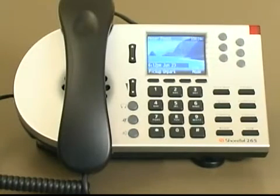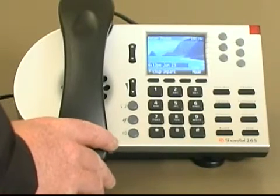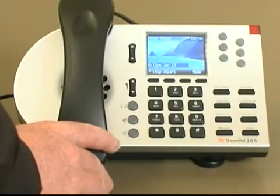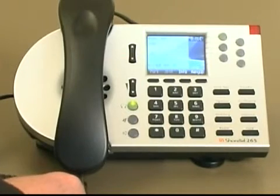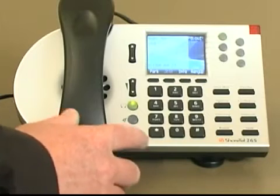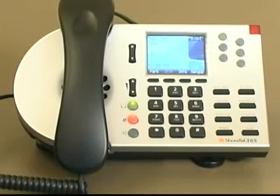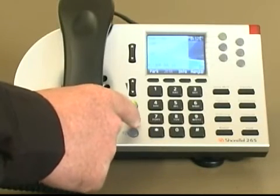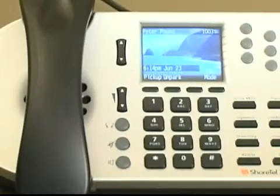When you are on a call and you don't want the caller to hear what you are saying, you can press the mute button. Pressing the mute button mutes the audio coming from your side of the conversation. When the mute button is active, it lights up red. To take the caller off mute, simply press the mute button again, and the person you are speaking to can now hear you.